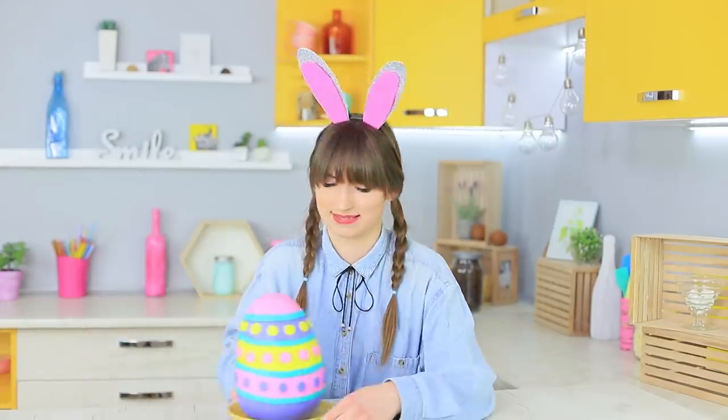Dolly decides to try on an Easter Bunny look while no one sees her — and here is a big colorful egg!